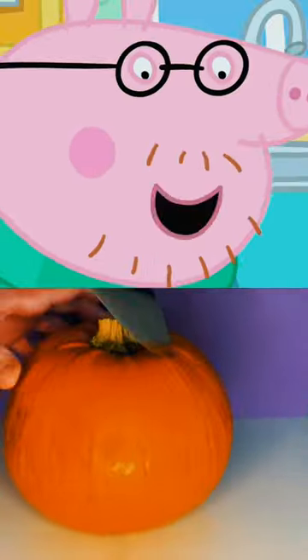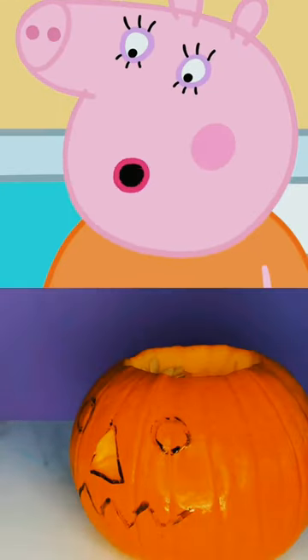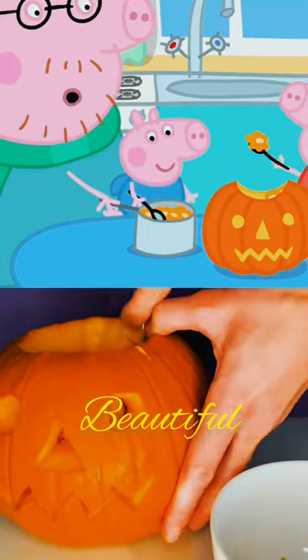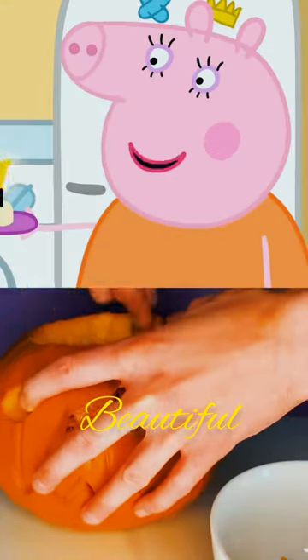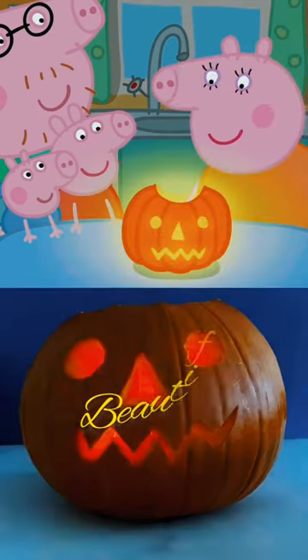Next, we cut it out. I'll do the cutting because I'm a grown-up. Peppa and George can scoop out the inside. We use the insides to make my special pumpkin pie. And the outside to make our pumpkin lantern. Lovely.